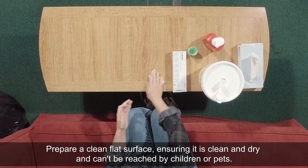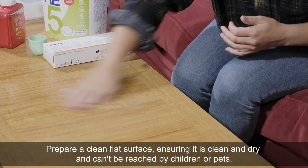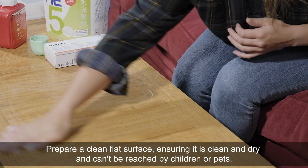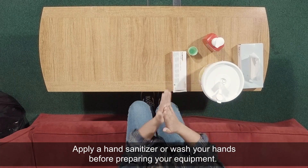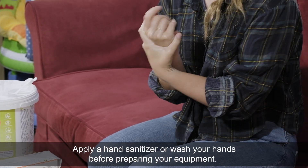Prepare a clean flat surface, ensuring it is clean and dry and cannot be reached by children or pets. Apply a hand sanitiser or wash your hands before preparing your equipment.